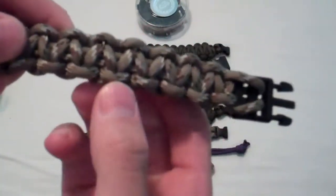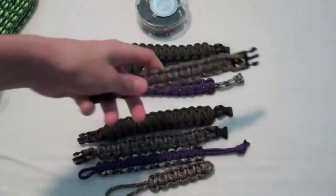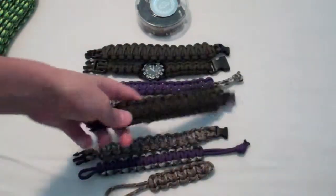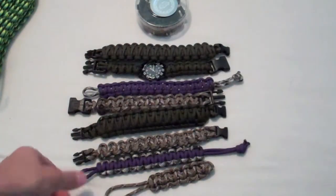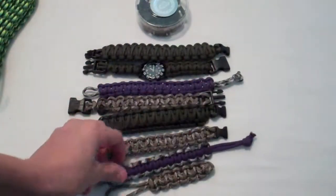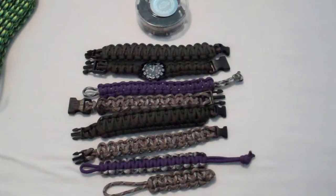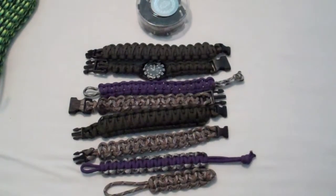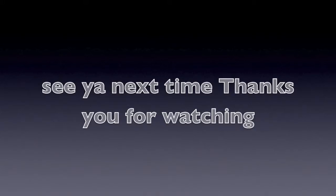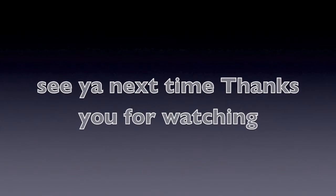I used to have 150 feet of this color and 100 feet of this color, but I've used it all — 100 feet of the purple and the camo. But like I said, I love paracord and I use it a lot. I just hope you guys like this video. Thanks for watching, don't forget to like, comment, and subscribe — we'll see you next time.